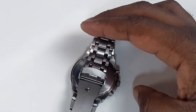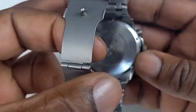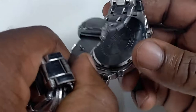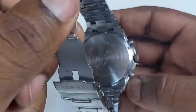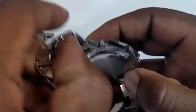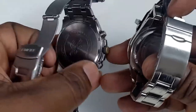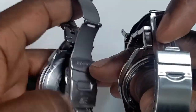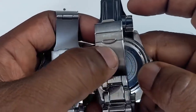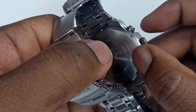When your watch battery runs out, you need to change it. There are two ways to get the back off the watch — this back part here, usually stainless steel. If you look at these two watches, they kind of look the same. They've got these kind of pips on them. See that dip there? There are dips that go across. This one's got the same thing.